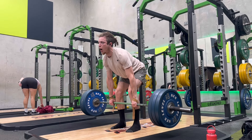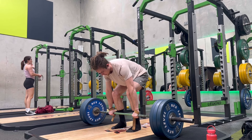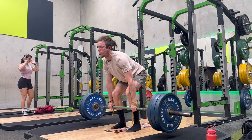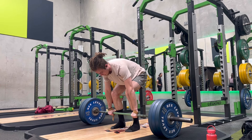All right guys, welcome to the new training cycle. This new training cycle is a volume slash hypertrophy phase. This is a combination of day one and day two.